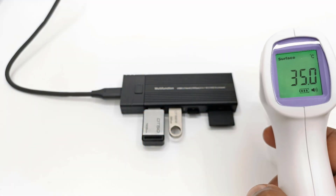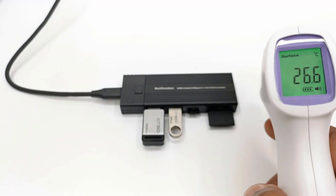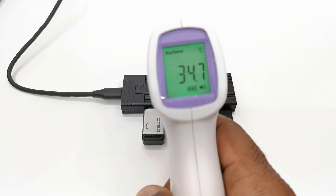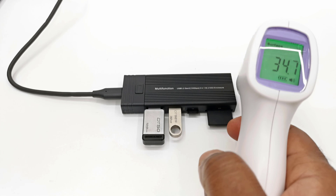For those concerned about heat from the housing, it runs very cold — not even hot to the touch — generating only 34 degrees Celsius of surface heat.